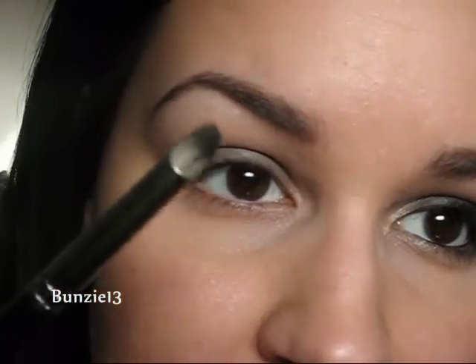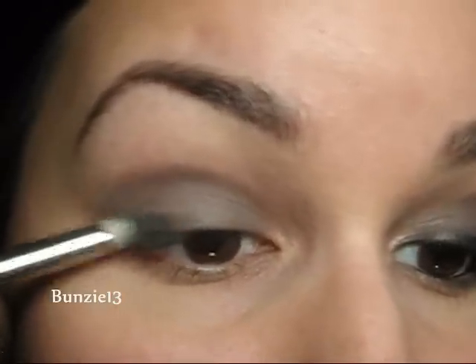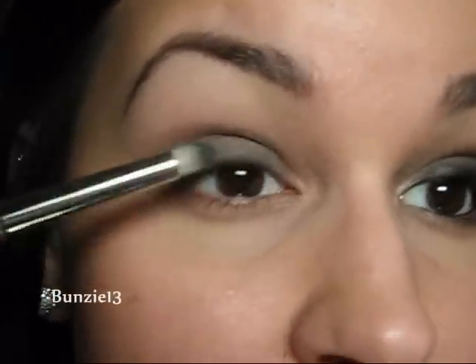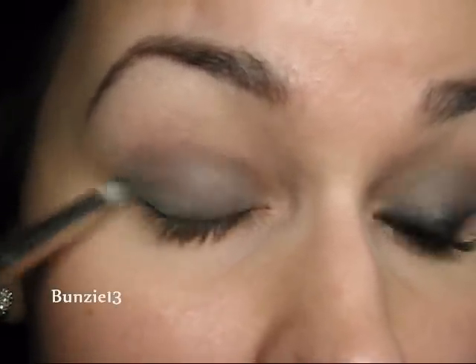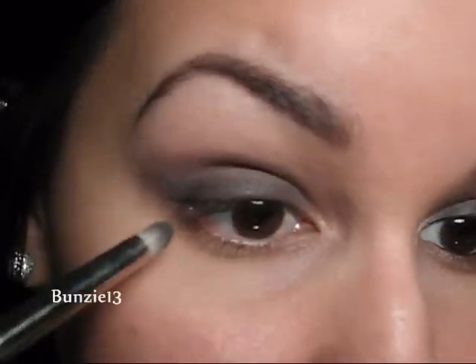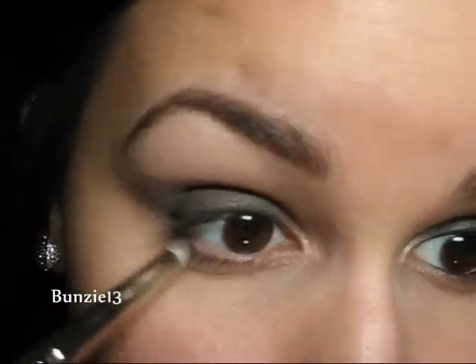Now using a pencil brush like the MAC 219, I'm going to go into the color Print — you could also use Typographic. Any sort of dark or medium tone gray will work. I'm just going to focus that right onto my lash line, just tapping the color. I like using this pencil brush because you can get precision with it, but you can also lay it on its side and get a bit of a thicker line, which really helps create that smoky effect. Just place the color down and move the brush upward a bit to blend the two colors. Then with whatever's left on that brush, smudge underneath your lower lash line — I'm going to go just shy of halfway.